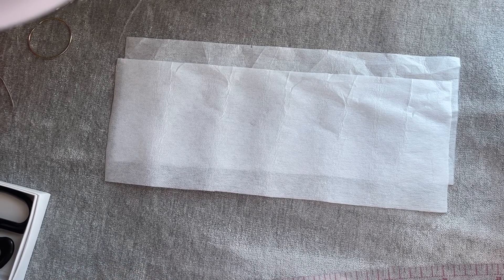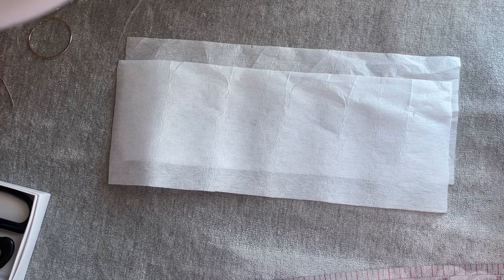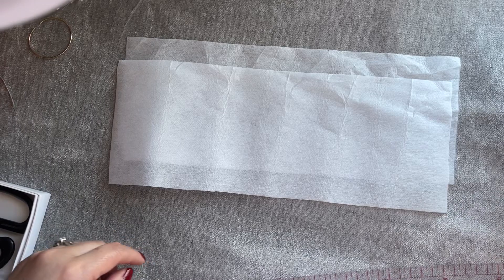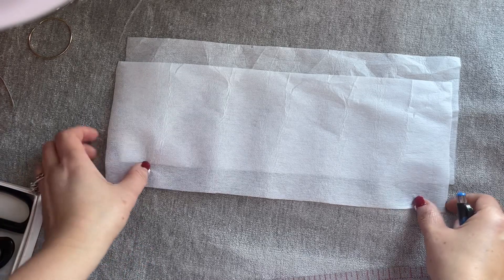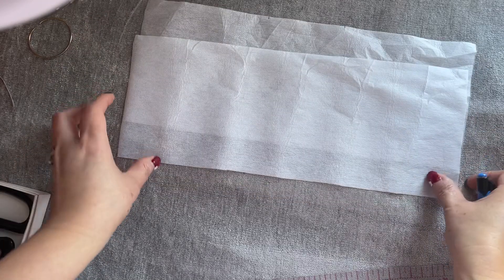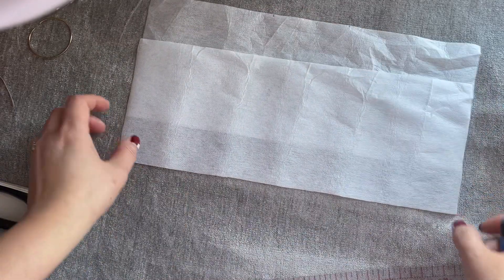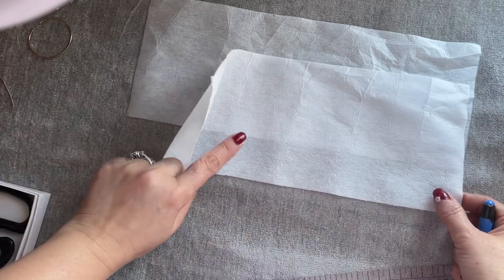Hi everyone, I'm sharing with you how to make another wallet — this one made by request. Sorry for that noise out there; people are cutting the tree on my street. They're cutting the tree, cutting the grass, cutting everything. So be careful — they may cut you by accident someday. So I have two pieces of interfacing right here.